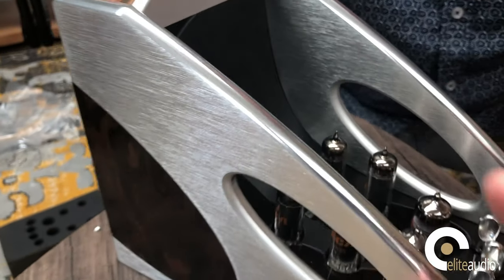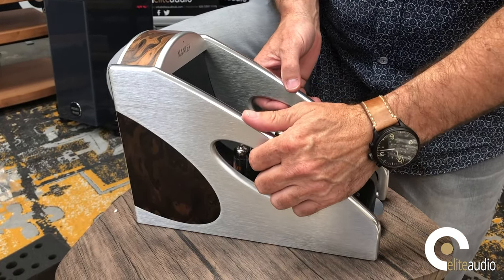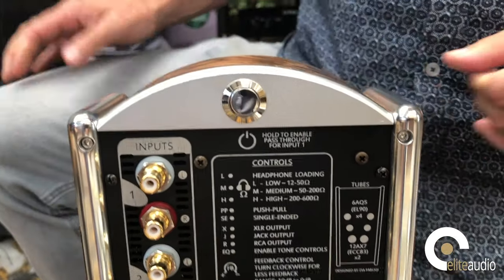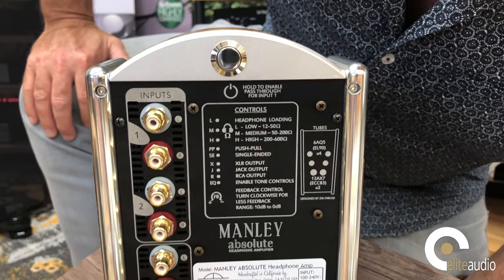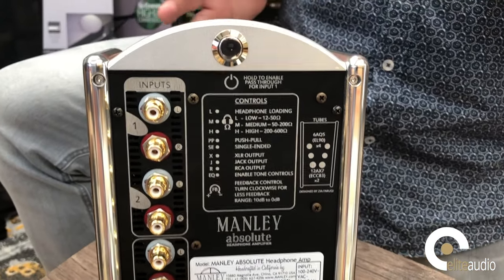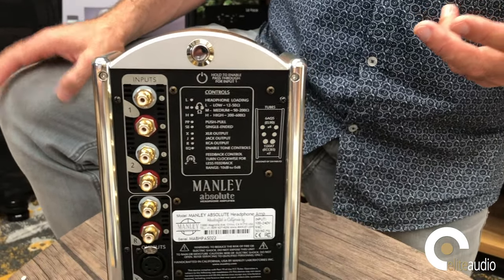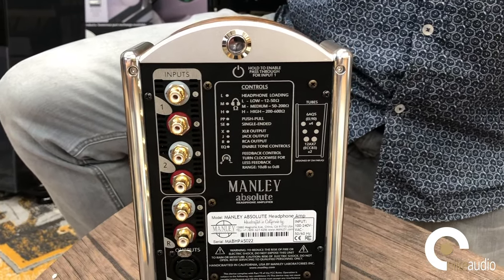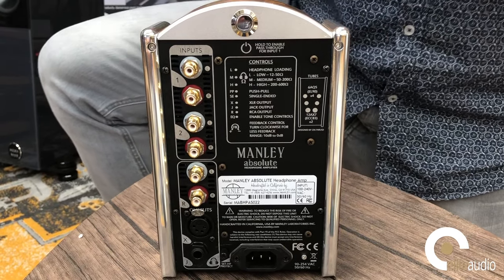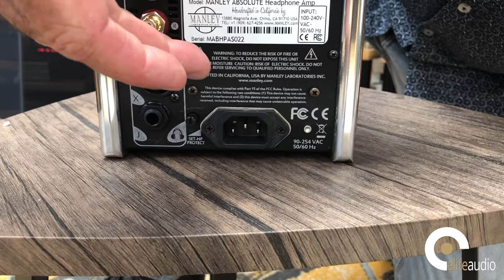One thing to mention: the transformers are actually hand-wound in California. They may not sound like anything special, but they're fully custom designed — air-gapped, dual-mode Manley iron output transformers, to give them their correct and patented name. It has an output tube stage, as you can see with the valves. This is also switchable from triode push-pull to single-ended, which will change the tonality. The transformers are also switchable to accommodate a range of output loads from 12 to 600 ohms or greater, so you can get exact loading to match your headphones.